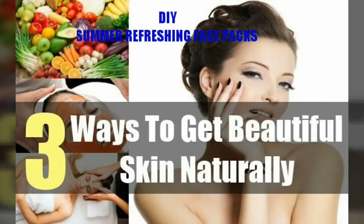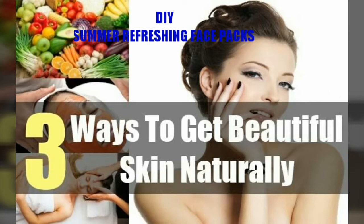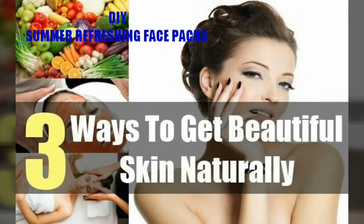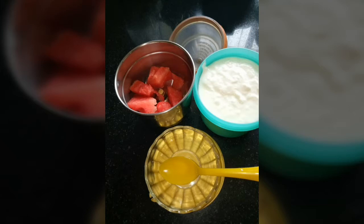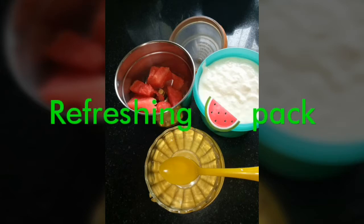Hello everyone, this video is all about my three DIY refreshing face packs, perfect for this summer season. You will be having all these ingredients at your home, and these are going to keep your skin feeling fresh, hydrated, and glowing this summer.